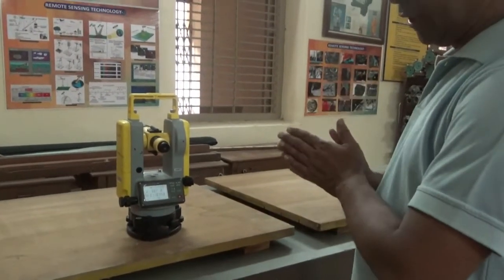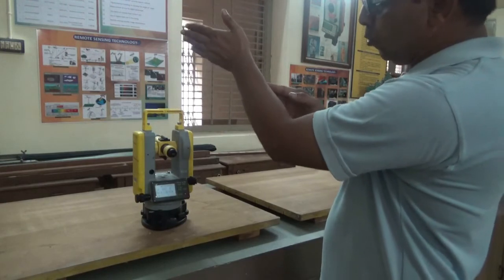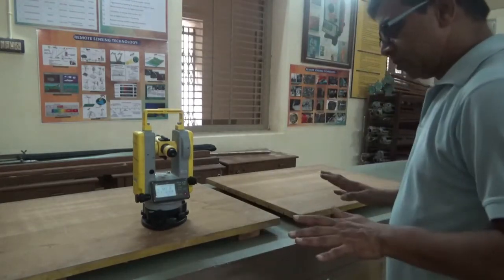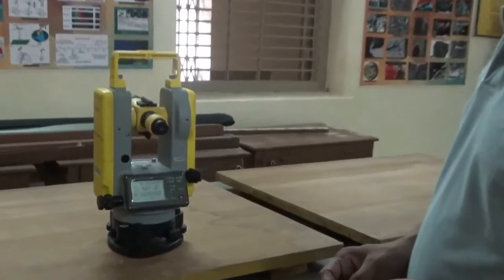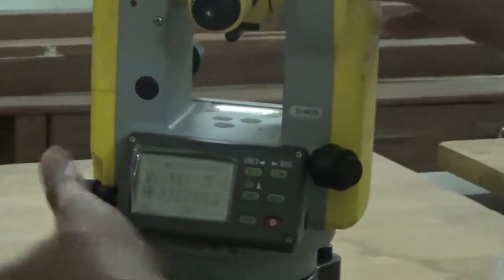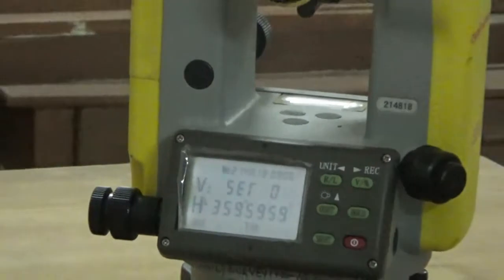Whenever you take a reading with the digital theodolite, first set the line from point A to point B and move in the desired direction — left or right — accordingly. An important key is Zero Set: you can set zero degrees, zero minutes, zero seconds at any point. Clamp it and set zero degree zero minute zero second at any desired line.